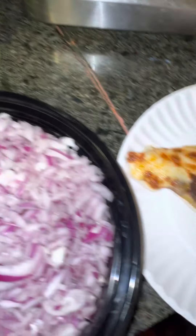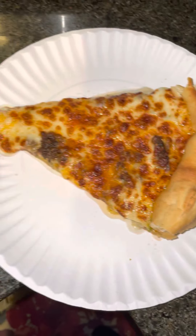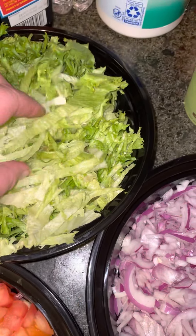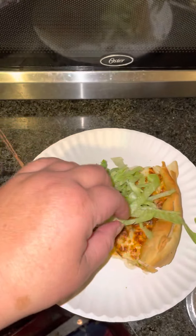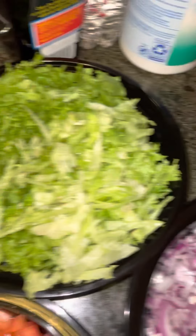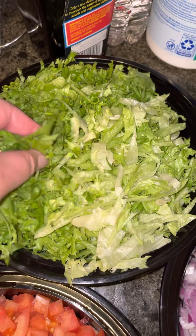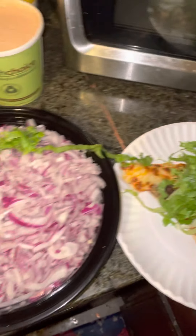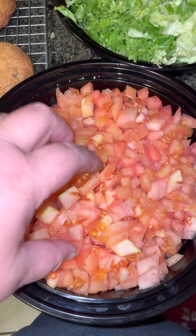One of our friends gave it to us, so I warmed up my piece of pizza right there. And he told me to put lettuce. Two different types of lettuce. So I had to put on some tomatoes, freshly chopped tomatoes, that I'm touching with my hands.